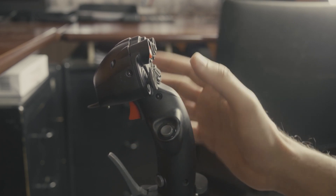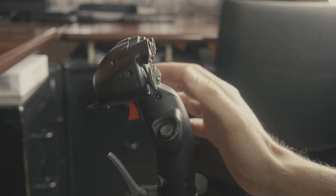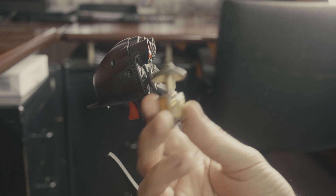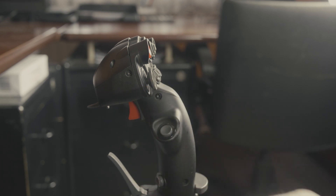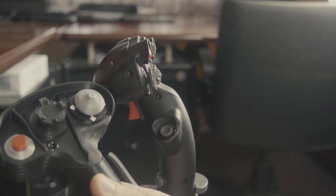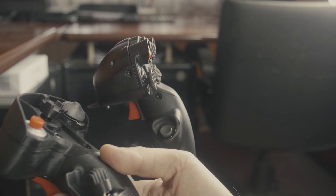They have zero travel and almost zero tactile feedback. Now let's see how the military switch compares to the replica trim switches that I made for my F18 grip.